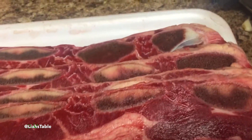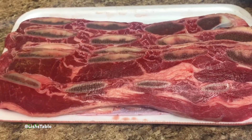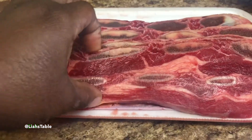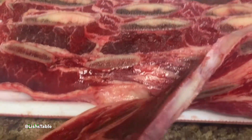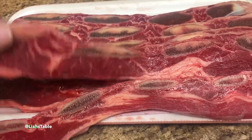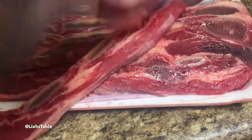These are the beef short ribs that I picked up at my local Asian market. I only picked stuff that was packaged the same day I bought them, so always check your expiration dates on any meat that you buy from any store.